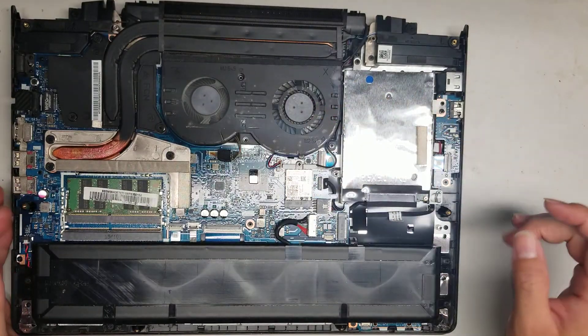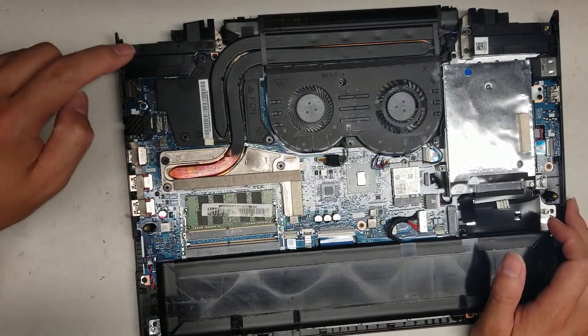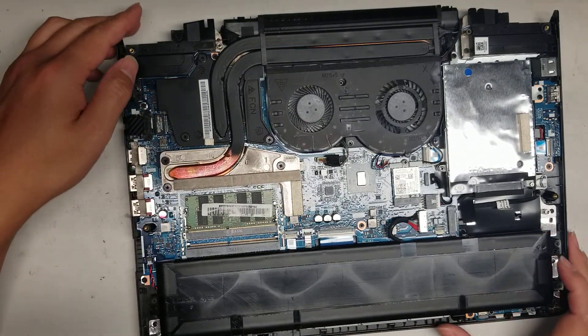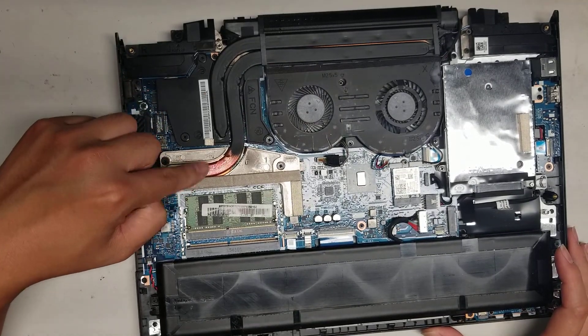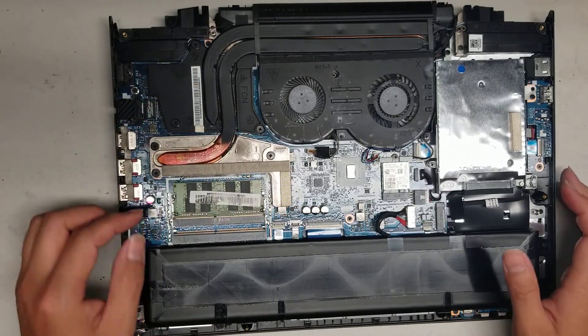You can see the fans — kind of dusty. You got the GPU, I believe, here, and the CPU. Why are there so many chips all over the place? This is most likely the CPU and then the GPU, and then there are the little GPU memory chips that go around.